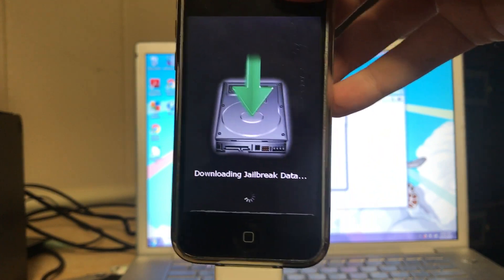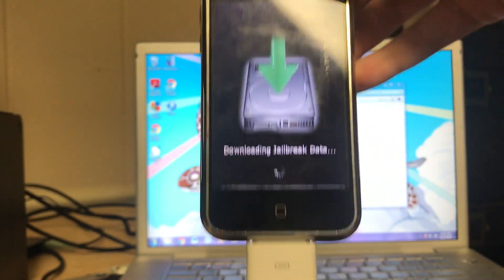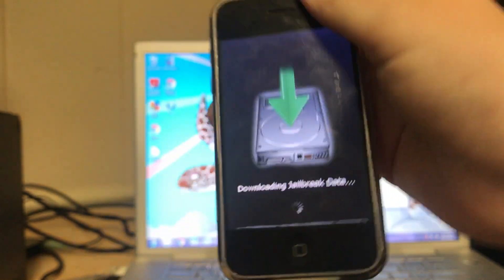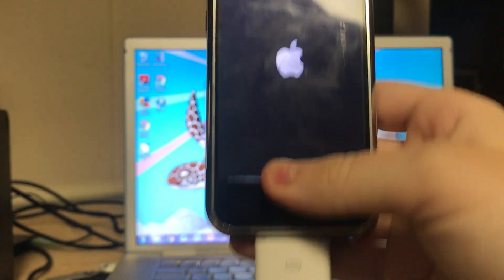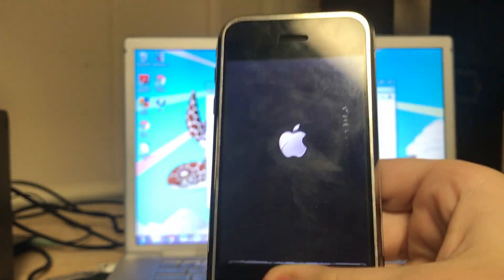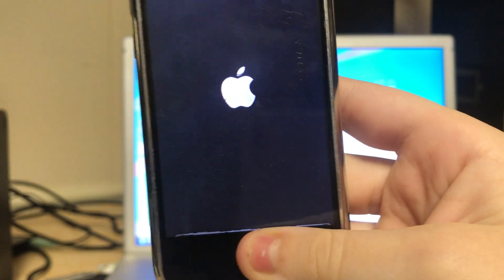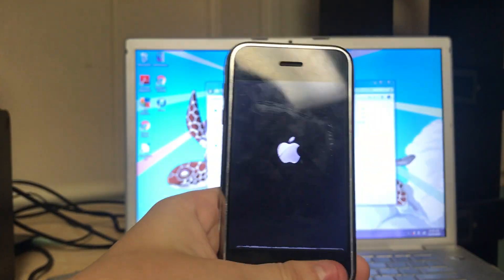It should have a spinning logo for downloading jailbreak data for just a couple of seconds, and then after about a minute, the device has finished and is now rebooting normally. Apologies for the bottom of the screen — this device does have some dead pixels. That's just how it is with these old iPhone 2Gs.